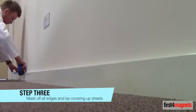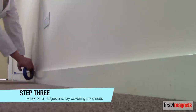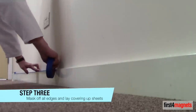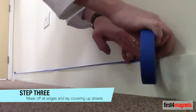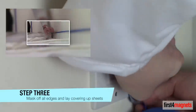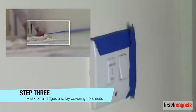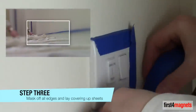Step 3: Mask off all areas around the surface you are painting to avoid getting stray paint on joining walls, ceilings, skirtings and fixtures. Magnet paint must be applied with a roller, so you will have to roller right up to the edges of your surface. Use a covering cloth to protect floors and carpets.